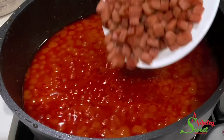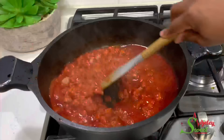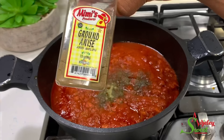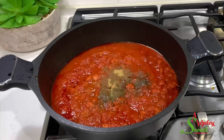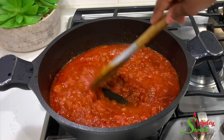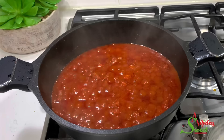As you can see, our stew is looking good, so it is time to add in our spam. Give it a quick stir and add in some thyme, anise, and curry powder. Lower the heat and allow it to simmer for about five minutes while I go ahead and wash my rice.